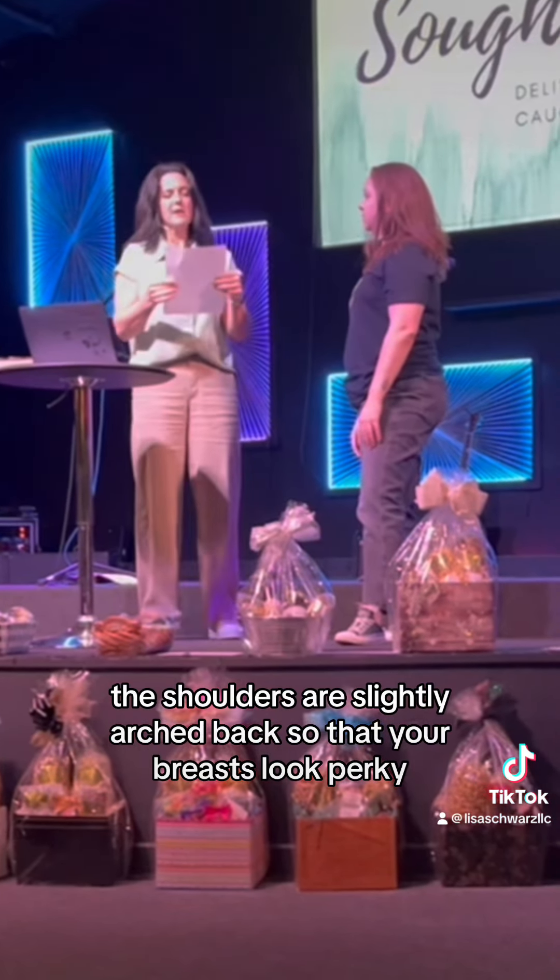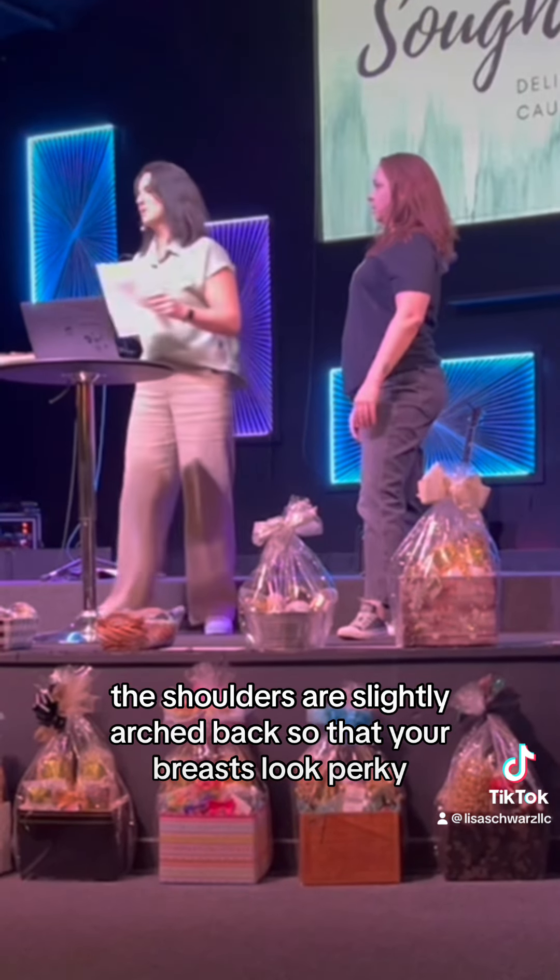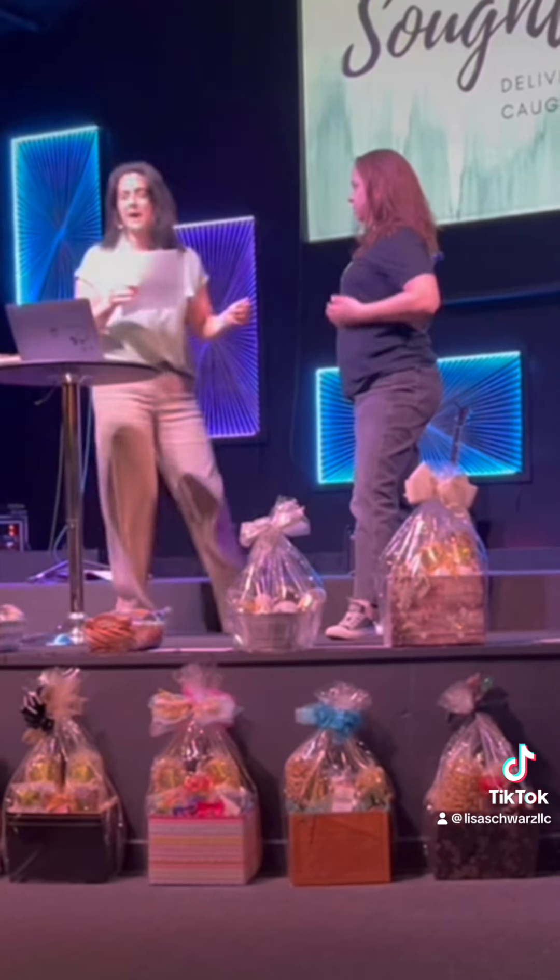Number two: The shoulders are slightly arched back so that your breasts look perky. I'm so sorry. But let's see why you don't.